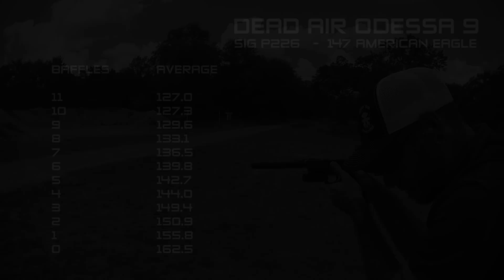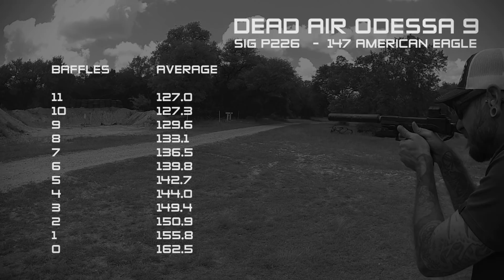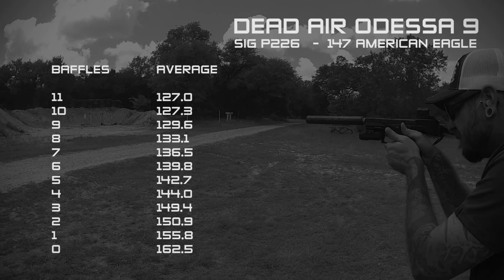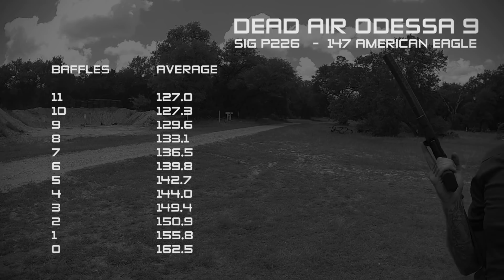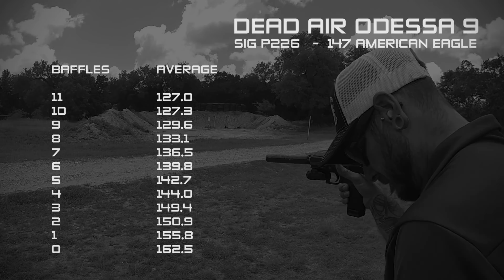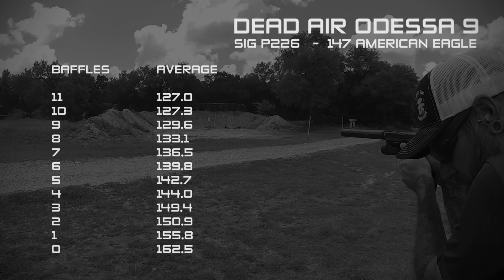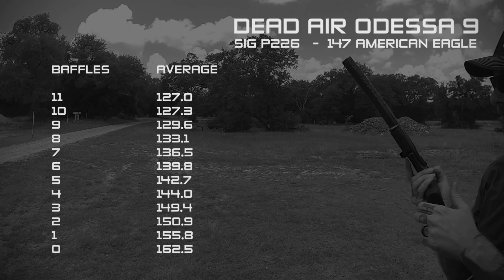Decibel reduction was a little difficult to measure because there are so many different configurations with the Odessa 9. On a SIG P226 Combat with 147 grain American Eagle and the full 11-baffle configuration, it came in at 127.0 dB — pretty on par for a full-length suppressor of that size. Ten and nine baffles had minimal difference and sounded great, but eight to seven baffles is where it started to jump. At six baffles the average was 139.8 dB, and a few shots in that group were over 140 dB — it just goes up from there. It really depends on the configuration: short with no baffles is loud, full-length is quiet, and you've got a range anywhere in between based on personal preference.